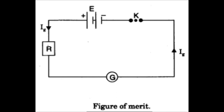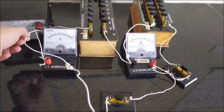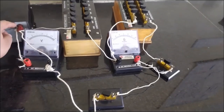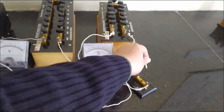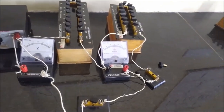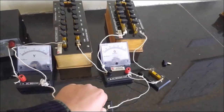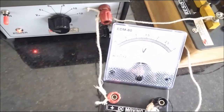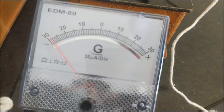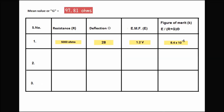Now let's proceed to calculate the figure of merit for the same galvanometer. This is the circuit diagram for the experiment of calculating the figure of merit of a galvanometer. We have connected a voltmeter in parallel with the source so that we can calculate the EMF across the source. Switch off the circuit connected in parallel with the galvanometer as it is not needed for calculating the figure of merit. Switch on key K1, plug out different values of resistance from the big resistance box, and note down the voltmeter reading and galvanometer deflection.